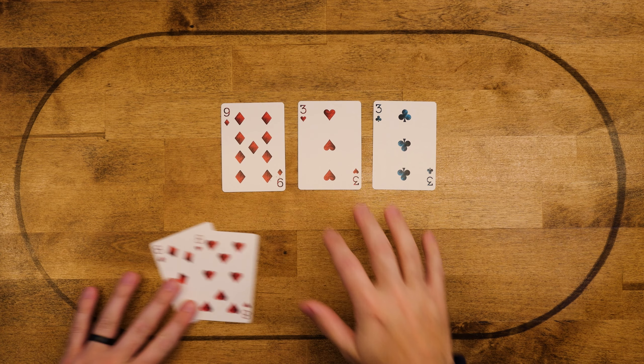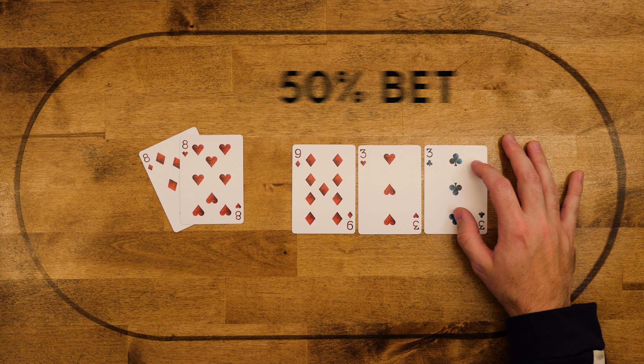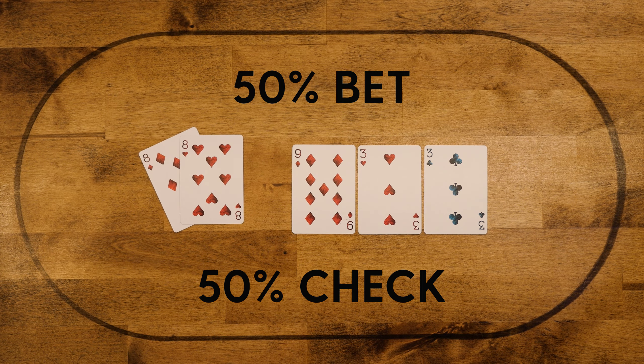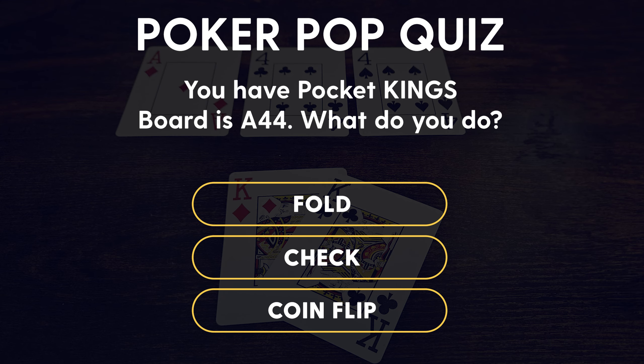If we stick with those same pocket eights but switch the board to nine-three-three, that again is another coin flip since we have that nut under pair on a paired board — so you can flip a coin on whether to bet or check. And here's a pop quiz: pocket kings, board comes ace-four-four. What do you do? Do you flip a coin?